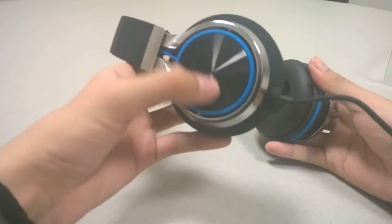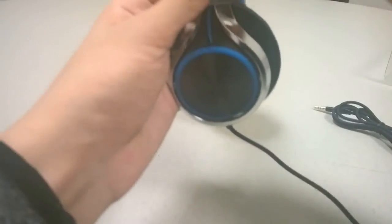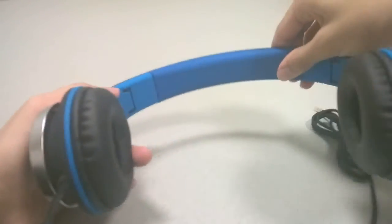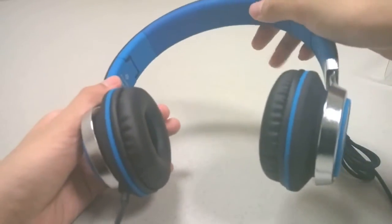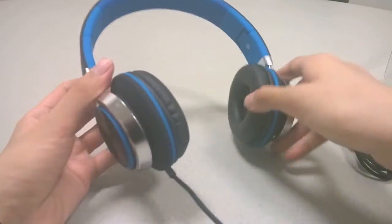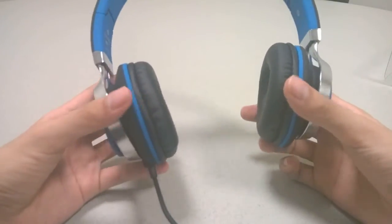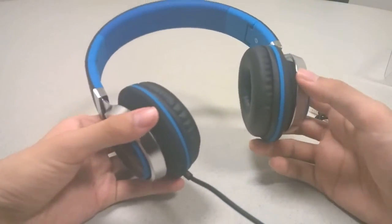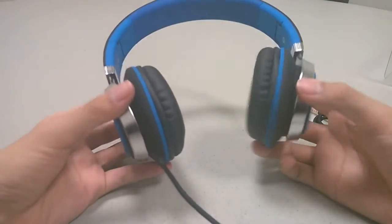We like the fact that there's some accenting on the sides — it looks a bit more expensive than it really is. The headband itself is quite comfortable and easy to adjust, though it is a little stiff on top as it's made out of rubber rather than memory foam. The ear cushions are extremely soft and comfortable to wear for extended periods. I tested these out for about an hour and a half and didn't notice any strain, so they were quite comfortable.